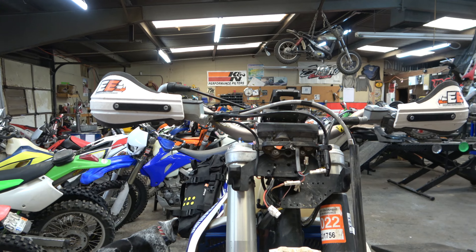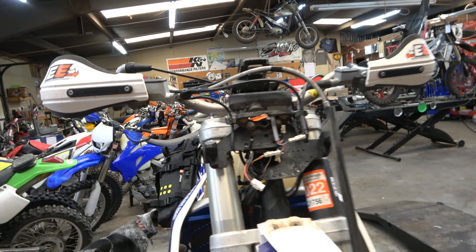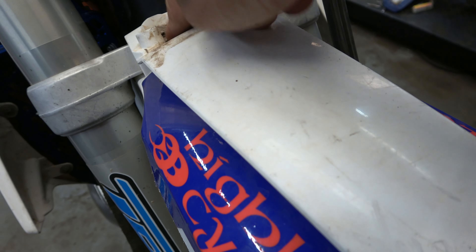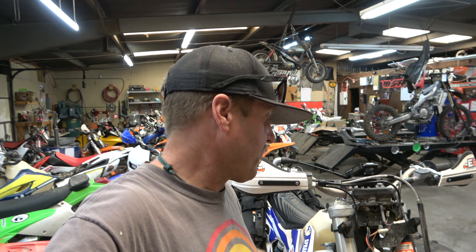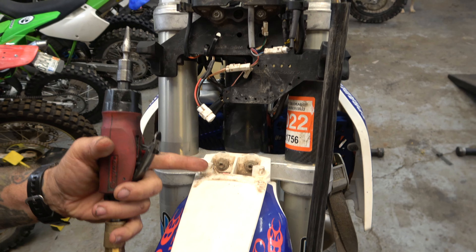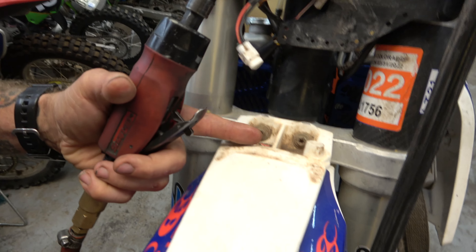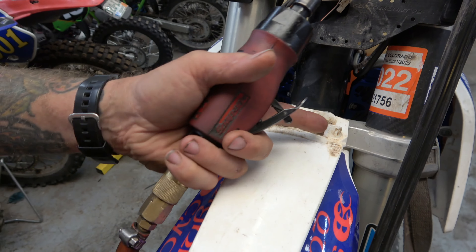I really don't want to have to take it off every time, so we're going to find out. I think I can do it without removing it. The other thing I'm going to do is hog out some material on this fender so I can get in here to these bolts easier with the chainsaw mount — that's the one thing about the Bolt Art chainsaw mount that drives me nuts, trying to get those bolts in. Let me grab the die grinder and get after it.